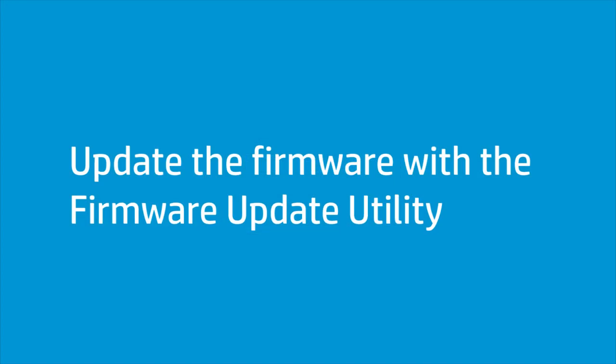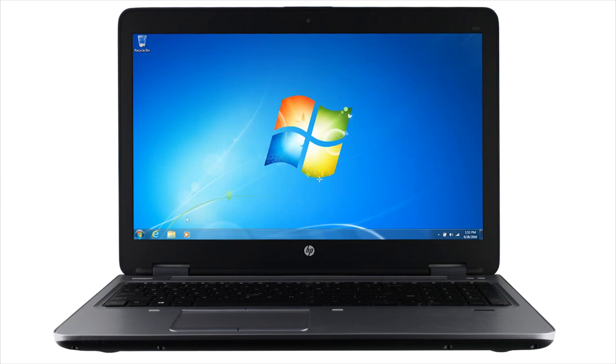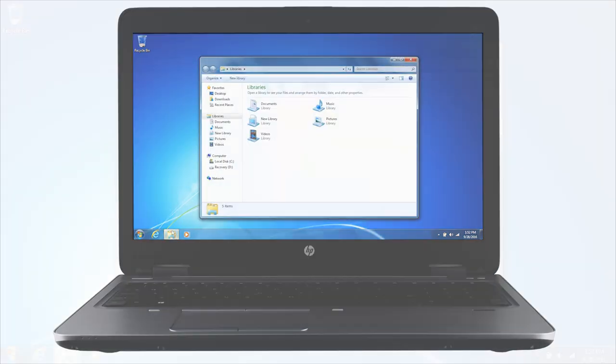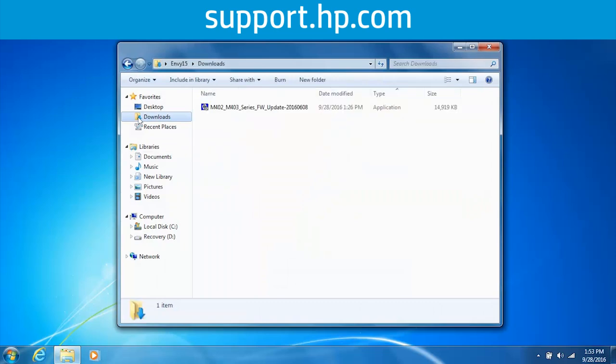If you have a USB-connected printer or cannot update the firmware from the printer control panel, manually update the firmware with the firmware update utility. On your computer, navigate to and double-click the firmware update utility file that can be downloaded from support.hp.com from the firmware category for your HP LaserJet Pro printer.